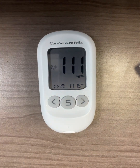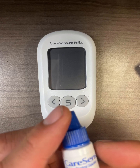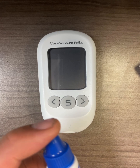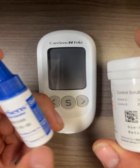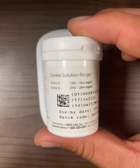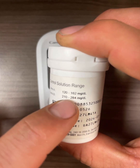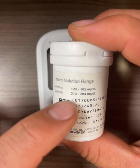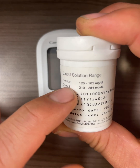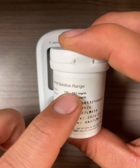Moving on to control solution. Control solution is not a calibration tool — it is a self-assurance tool to ensure that your meter and test strips are working properly and that results are within compliance range. You have control solution A included in the meter kit. On your test strip vial, you can see the control solution range for control A and control B. It says 120 to 162 and 210 to 284. When you measure control solution with this meter and test strip, if the result is within the control A range, that means the meter and test strip are within range and good to use.